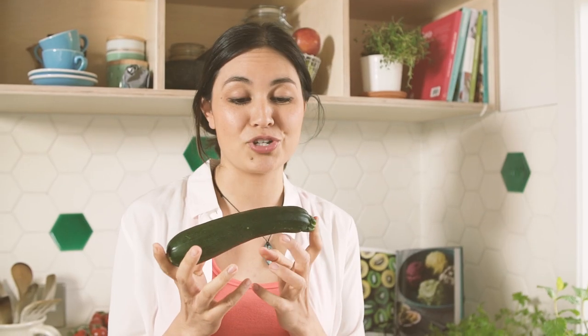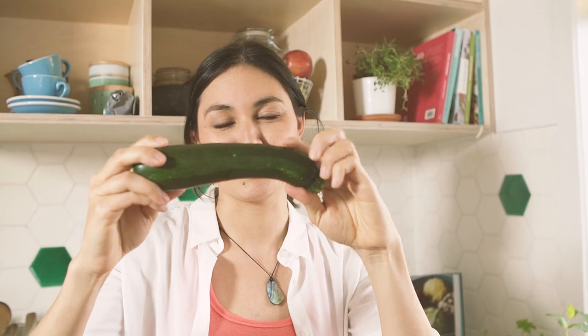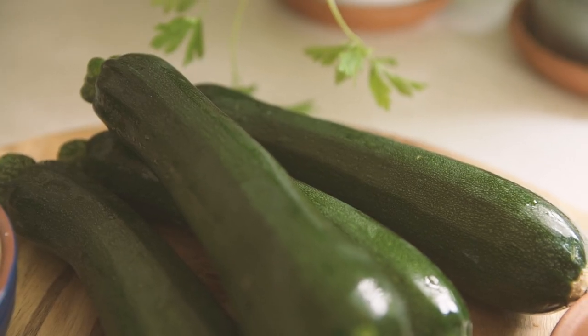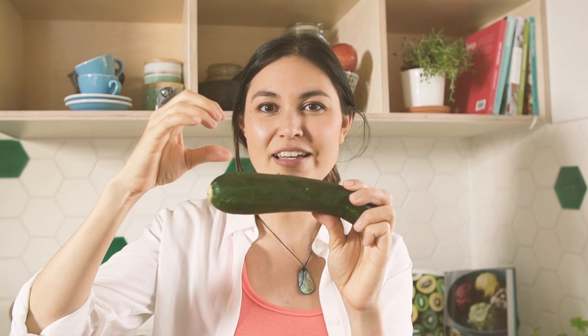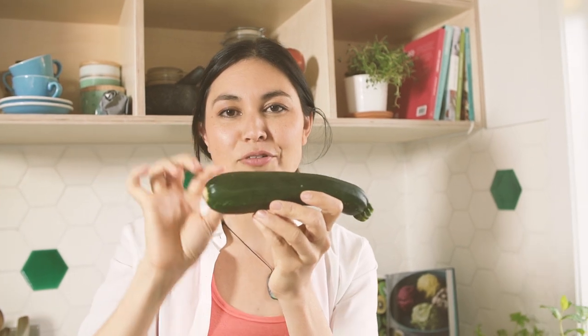Crack an egg into another bowl and whisk it up. Some tips with choosing your courgettes: try and get courgettes that are as straight as possible. If you get courgettes that are really thick and fat, they're going to have too much of the watery seeds inside, and you don't want too much of that part — you want more of the outer flesh.